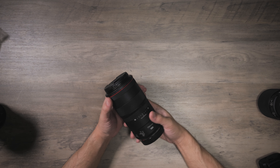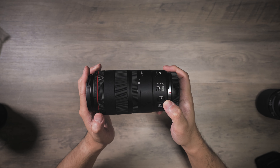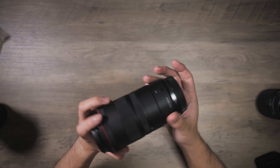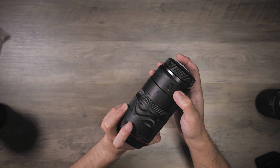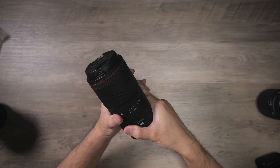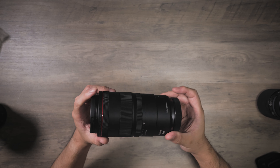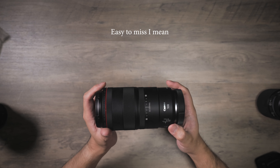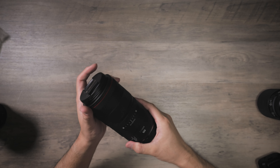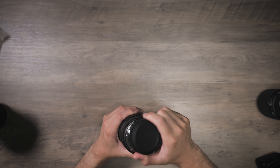The lens has a focus limiter, an AF/MF switch, a stabilizer, and the lock key for the SA control, which I'll talk about in a bit. This lock is extremely hard to miss — when I first got this lens out of the box and put it on my R5, I couldn't figure out why the SA control didn't turn. I'll show you.